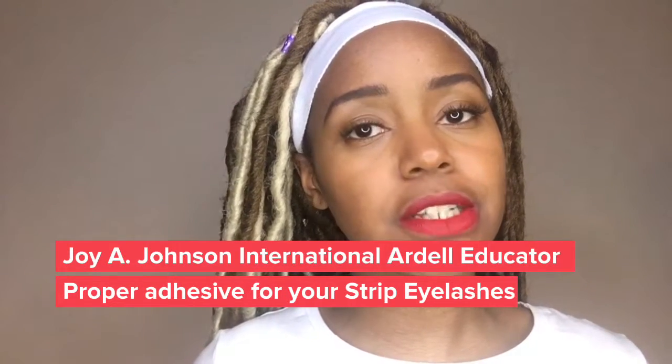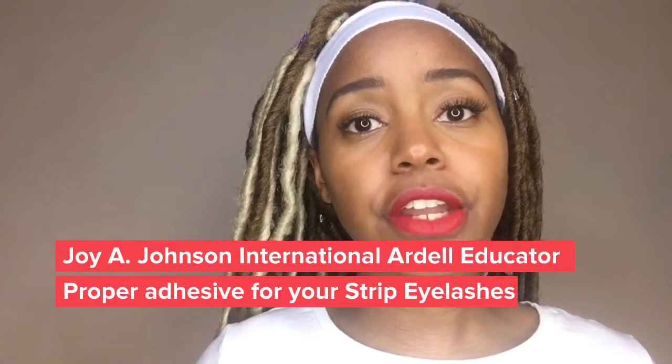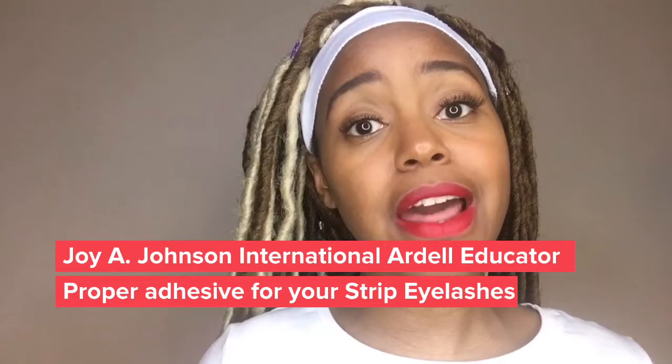Hey, good people. This is Joy A. Johnson, Ardell International Educator, here to talk to you about eyelash adhesive.